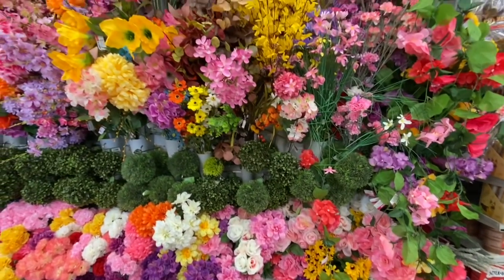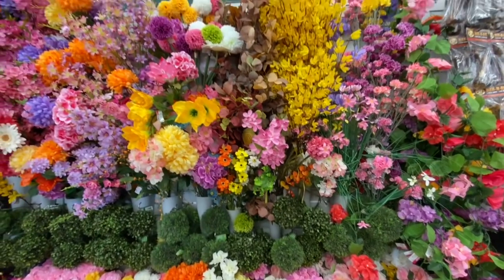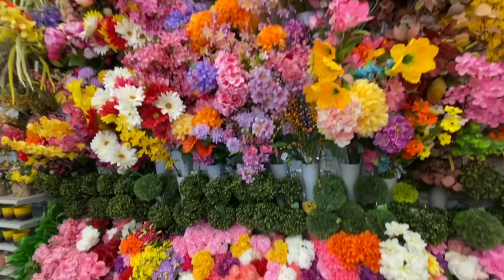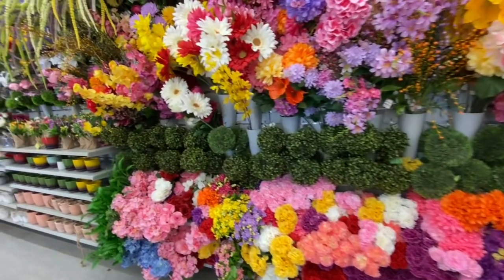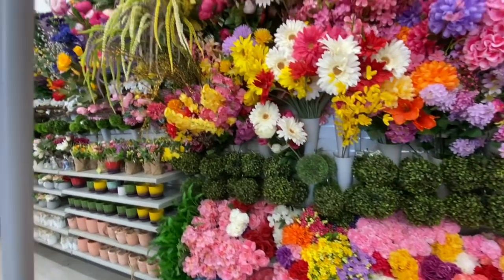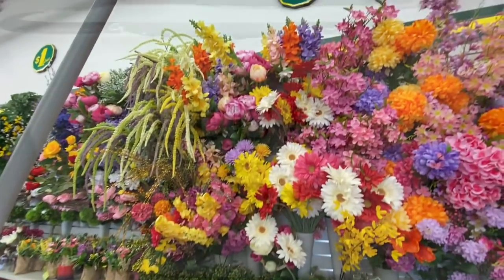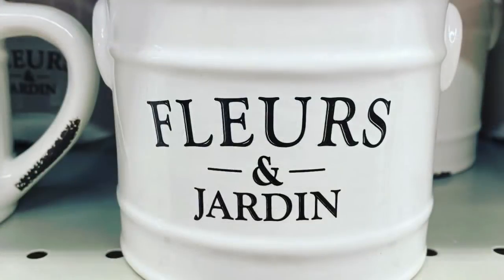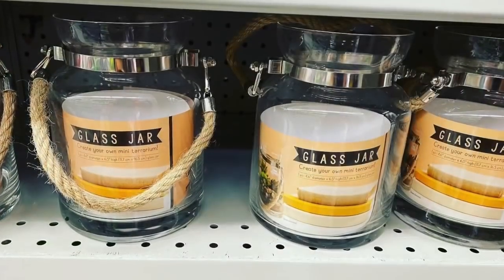So I hope you all enjoyed today's shop with me and walk-through at Dollarama. Please give this video a thumbs up if you enjoyed watching it, and please consider subscribing to my channel if you haven't already. I will see you guys in my next video. Bye!